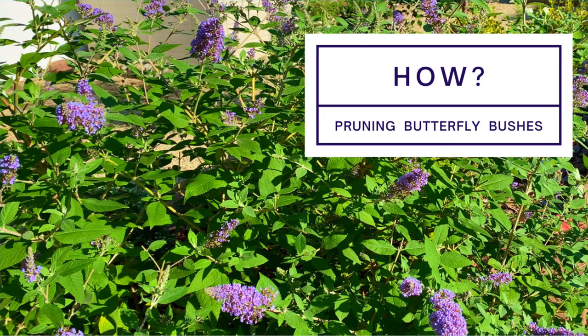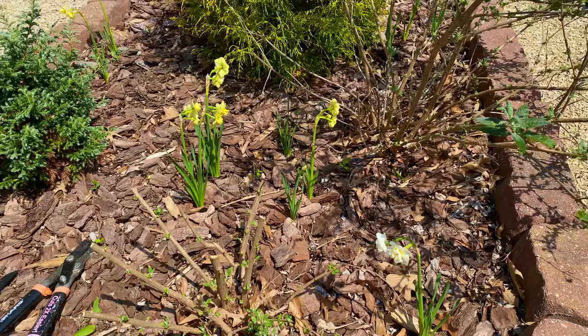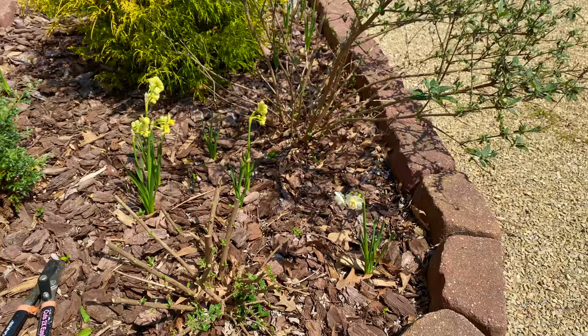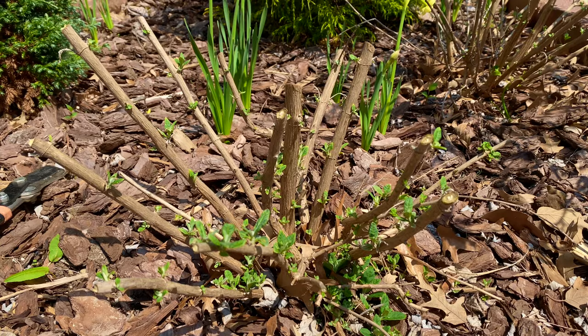So I have two True Blue butterfly bushes. They get three to four feet tall on average, and I have two of them. What I did was I went ahead and pruned the first one on purpose so that I could explain things to you more easily, and then I'll go ahead and prune the second one. As you can see, I pruned it down pretty short compared to what the other one looks like. For a hard pruning — and you should do a hard pruning on your butterfly bushes — you can prune them down anywhere between 6 inches and 18 inches from the ground. I did a happy medium and went about 12 inches from the ground.